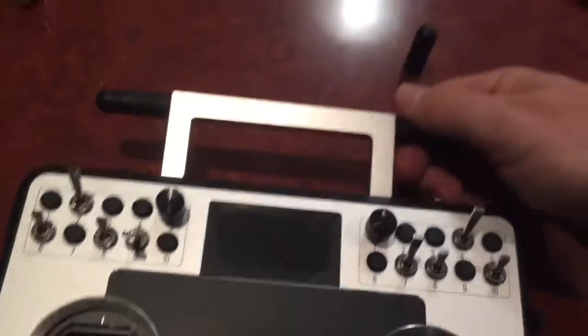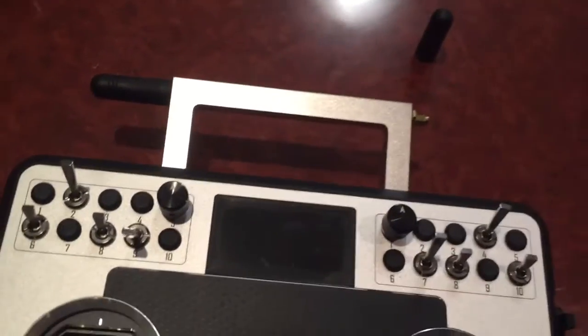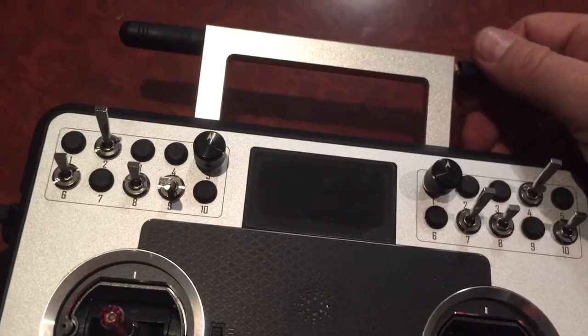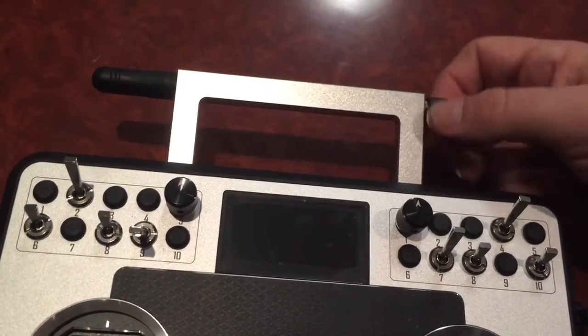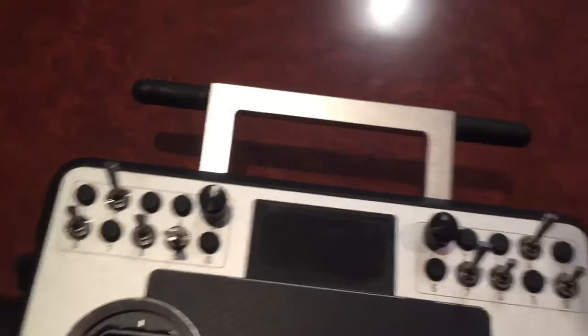What we'll do is just put the new antenna on. So this was the original one, and this is the new one. Okay, we'll pair it up.